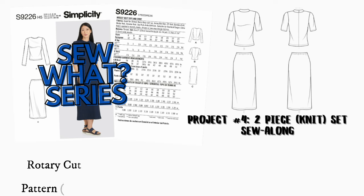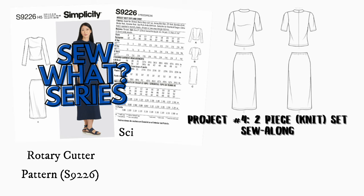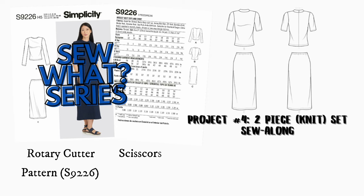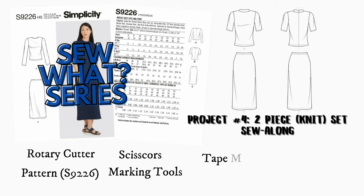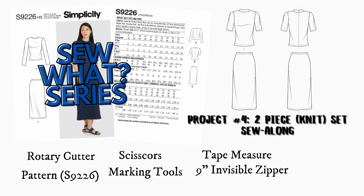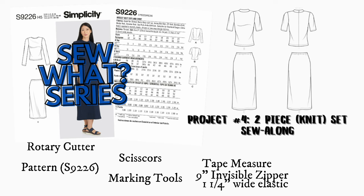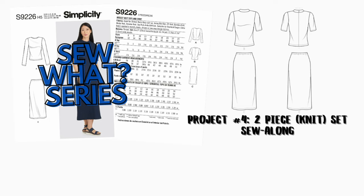I use one rotary cutter for paper and one for fabric — I never mix the two, same with scissors. You'll need a marking tool; because I'm using dark fabric I'll use a white soluble pencil instead of disappearing ink. You'll also need your tape measure. For the top you need a nine-inch invisible zipper; for the skirt you need one and one-fourth yards of one and one-fourth inch wide elastic.